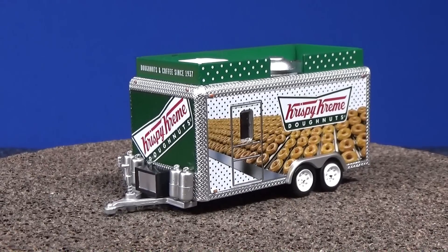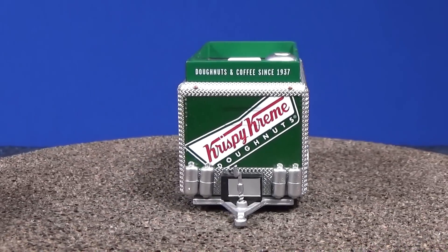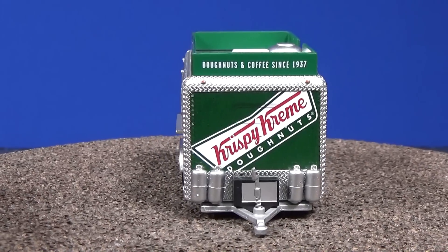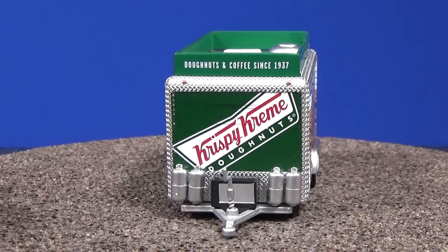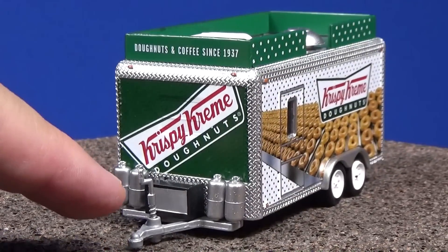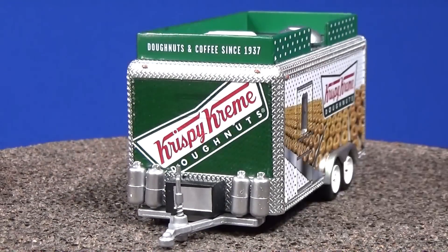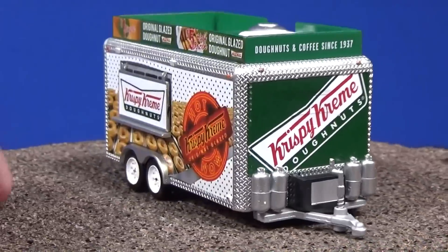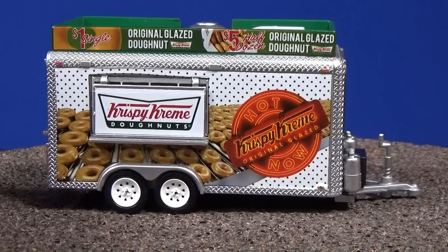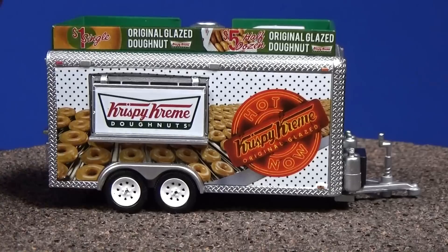The C10 came with the concession trailer — this is a fun piece. I can't imagine what they're going to do with this in the future. Greenlight does make limited editions for different manuals — if you order thousands of pieces you can get special releases. I've seen that on their website. The Krispy Kreme concession trailer says 'Donuts and coffee since 1937.' Look at all those tanks in the front — you need propane to heat up that oil so you can cook your donuts. The printing on these is fantastic.